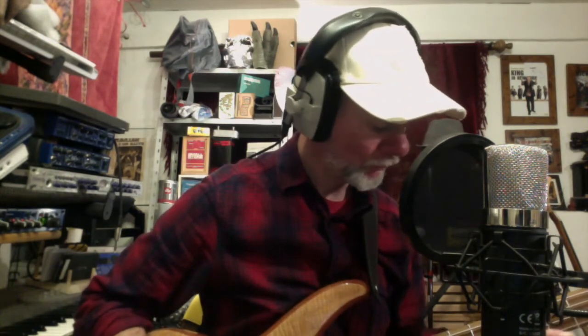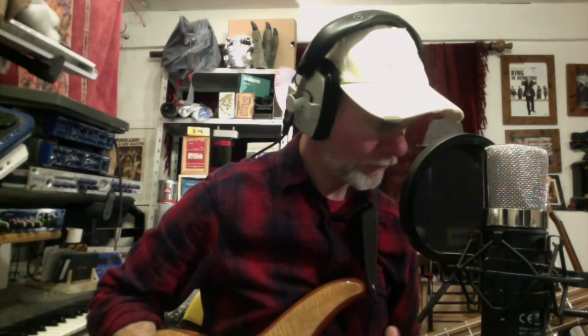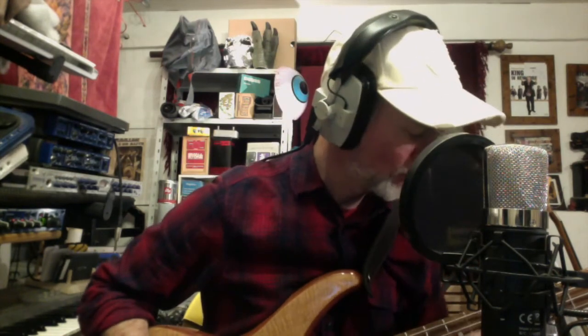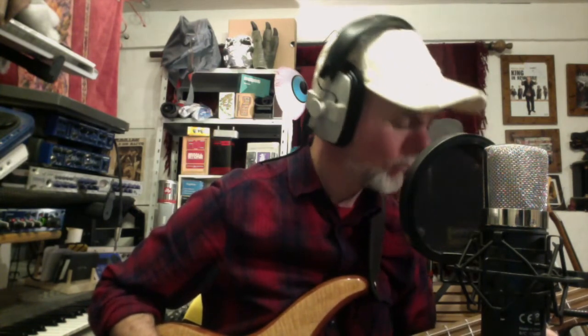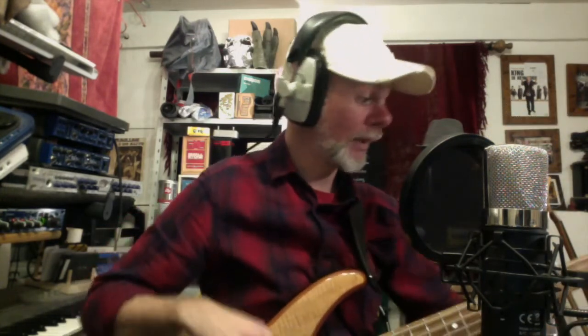Let's put that gain up a bit and bring in both pickups, take out some of that treble to make it less honky. The J-style pickup on this bass is an acquired taste, or at least it sounds like that with just this DI box. The P-style pickup though — that sounds nice.